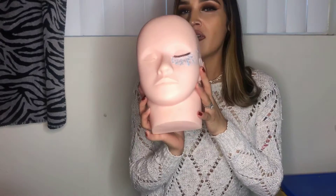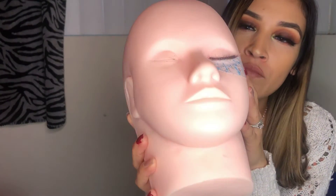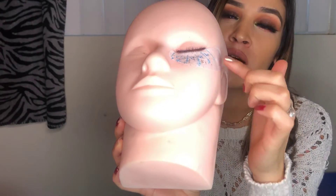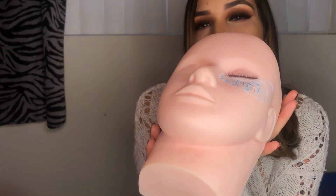Hello everyone, today I'm going to show you how I use my silicone mannequin head. This is just one that I did last night. As you can see, I have my gel patch, some tape, my numbering, my lash strip, and then I went ahead and created my lashes.